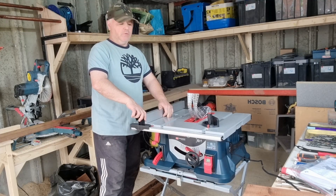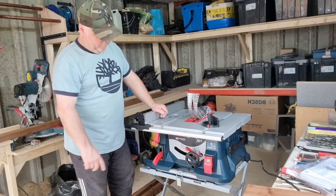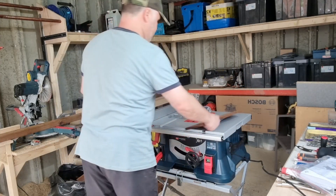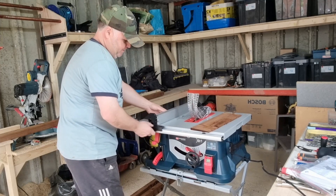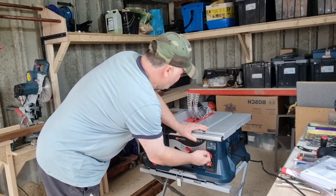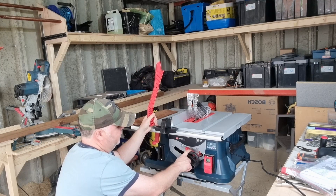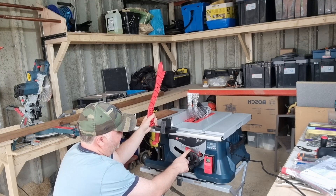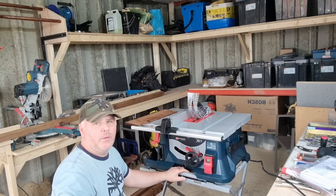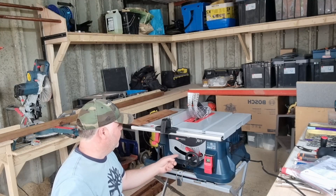I paid just over 300 quid, which was a real bargain — people are charging four or five hundred. What I liked and why I bought it is that it comes with its own stand, whereas a lot of them you have to buy separately. So this was like a package deal. Setup took me less than half an hour. You adjust the blade up or down with this wheel, and you set the angles by loosening this and bending it over. If you buy one of these brand new, remember to flip it up, because there's stuff inside from underneath. If you're like me you never really read the manual properly.